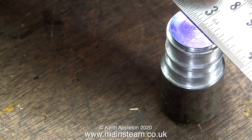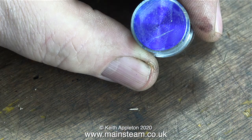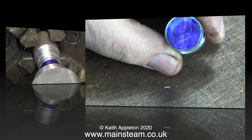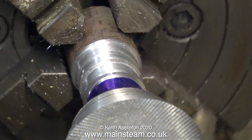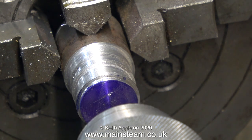Onto the bench now with the eccentric sheave blank, and I'm marking the position to drill the hole for the crankshaft. This hole will be 5/16ths of an inch in diameter and 9/64ths of an inch from the centre. This will give the correct throw to operate the valve.